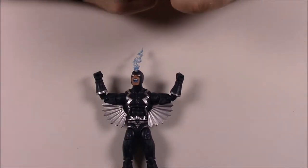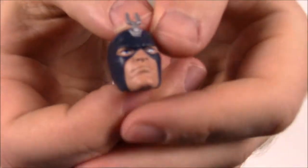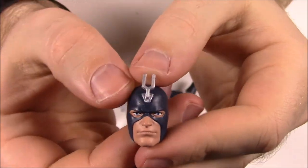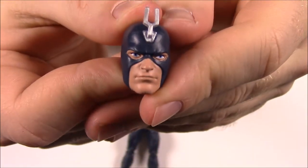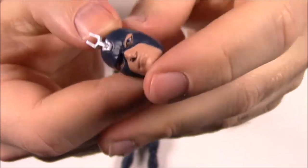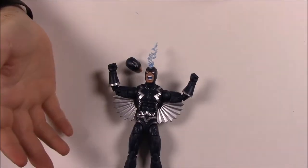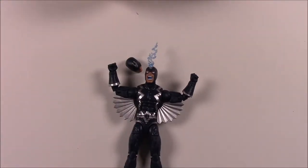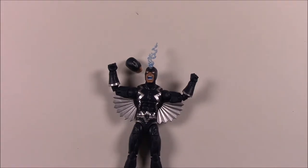He comes with a normal looking alternate head — without the bubbles and yelling — which has the prong on top, blue eyes, and mouth closed, so you can switch those out. From the box: 'Supercharged powers and quasi-sonic scream let Black Bolt destroy enemies with a single utterance.' For the Okoye build-a-figure, this pack includes her right leg, so we're getting close to completing her.